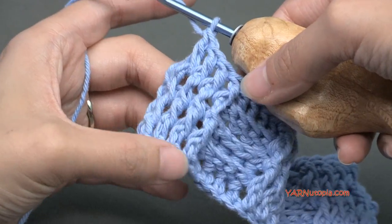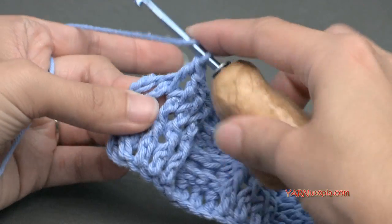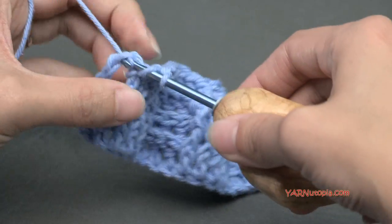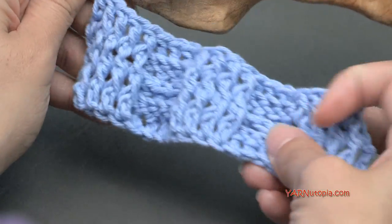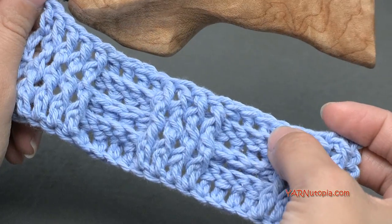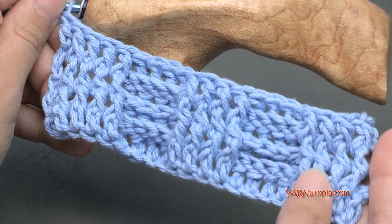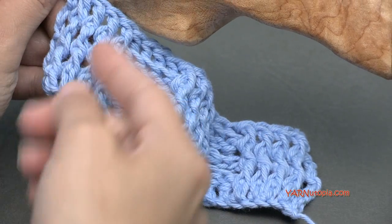Finishing row four here. We're going to double crochet in this beginning turning chain down here — in our last stitch right here — just double crochet in there. So now we have established this pattern. If you want to, you can repeat rows three and four to make this design as long as you want. But I'm going to move on and make the basket weave now by making opposite rows when we turn our work.